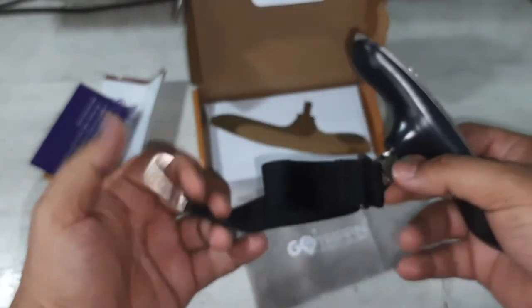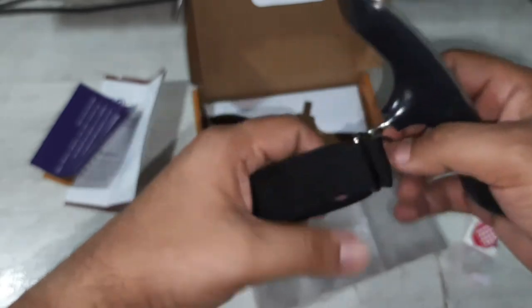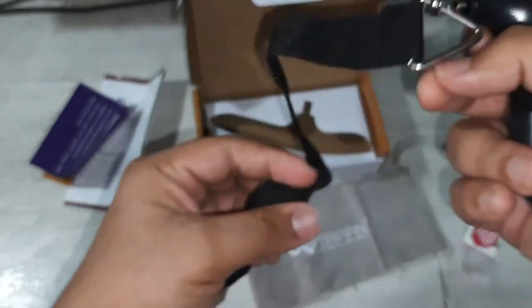You can see it also has an LED light, and this is the buckle. I think this strap can be used to hook onto your luggage. Okay, so let's try it out.